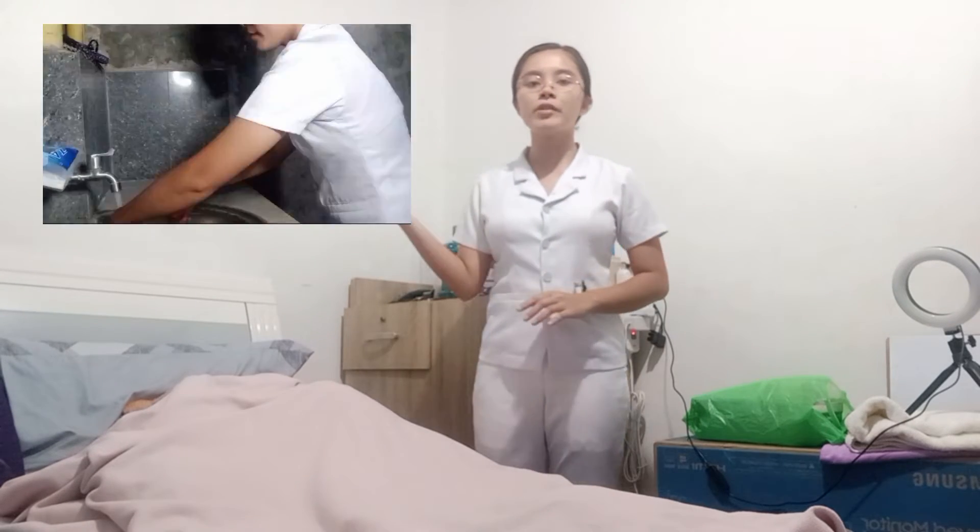I have already performed hand hygiene to prevent the spread of microorganisms. Now I am going to introduce myself to the patient and explain the procedure.